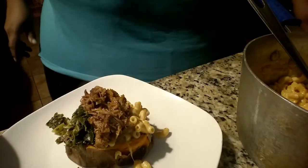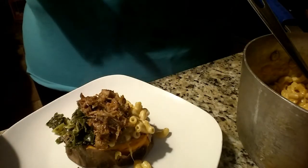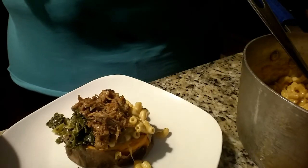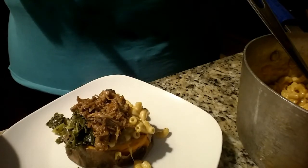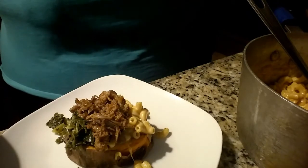And then you have a stuffed or loaded sweet potato with mac and cheese, collard greens, and pulled pork. Y'all make sure y'all make this! Also don't forget to like, comment, and subscribe to the channel — hit that notification bell so you get notifications for when Chef G goes live and uploads new videos. Don't forget to share with everybody that you know, let them know what Chef G is doing in her kitchen — cooking up food good for your soul.